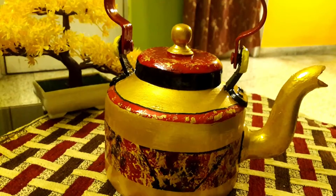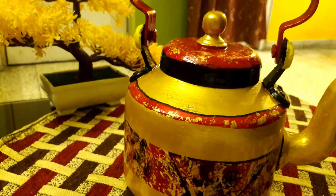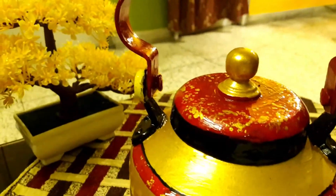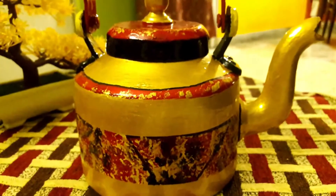Hi everybody, I am back here today with a piece on home decor. This is a hand-painted aluminium kettle which is in hot fashion today, which can be gifted at housewarming parties, birthdays, and anniversaries. Today I am going to show you how to paint this kettle.